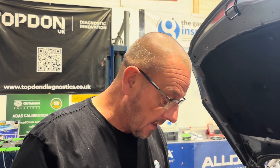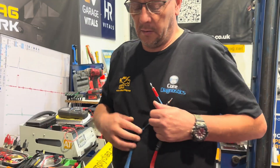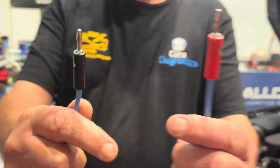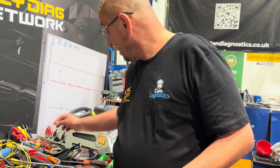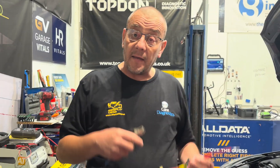The easiest way to test that is to get a jump lead. I've rigged up an inline fuse holder with two 4mm bananas - because bananas are the future - with a test probe on one end and a ground clip on the other. All we're going to do is give it a good ground. If that meter jumps to five volts, we know the problem is on the earth wire on the ground path. If it stays where it is, we know the problem is on the five-volt line. Really quick and easy test to do.